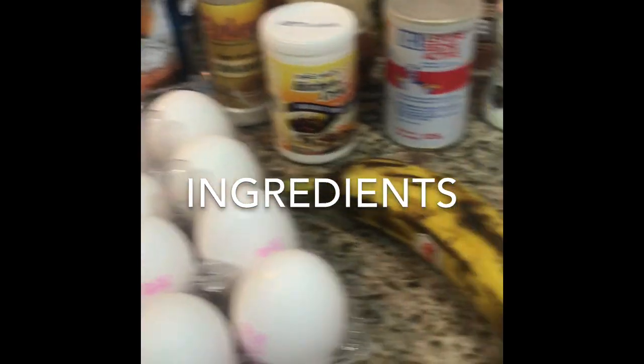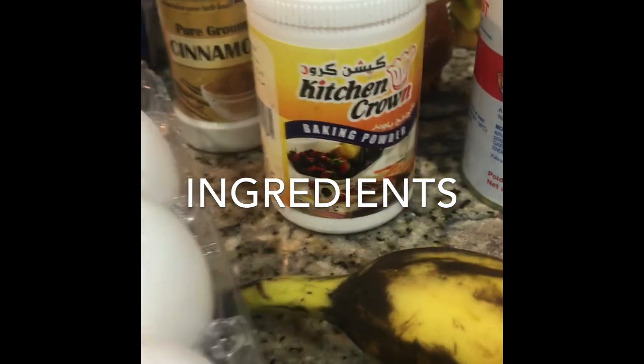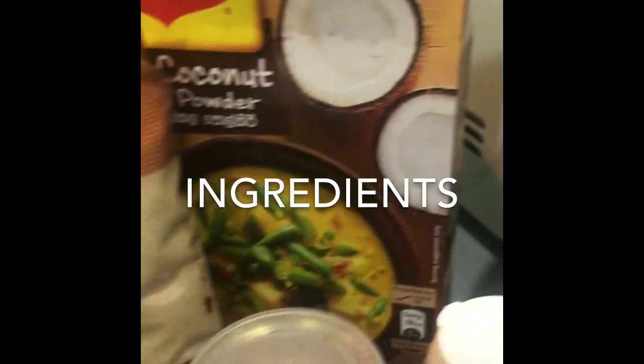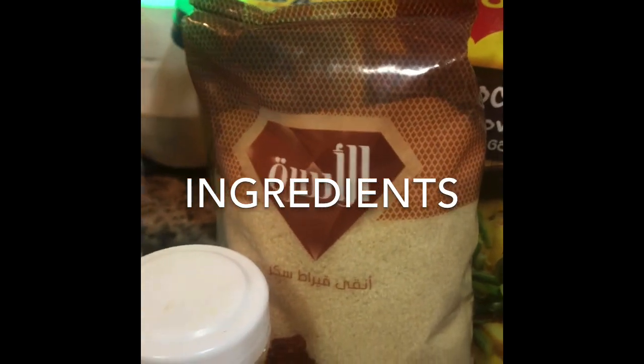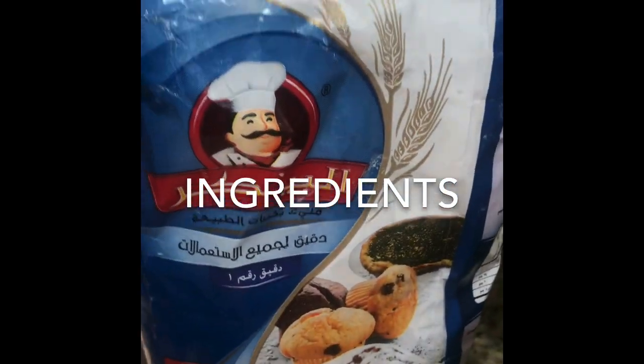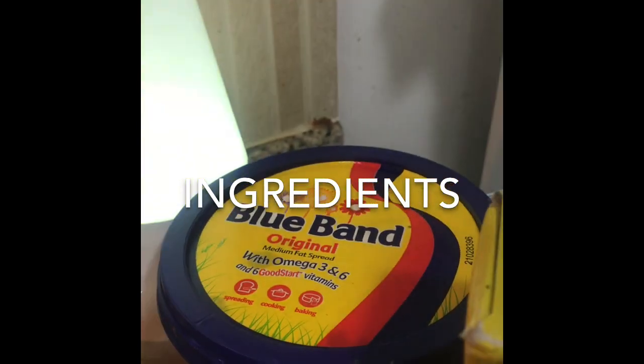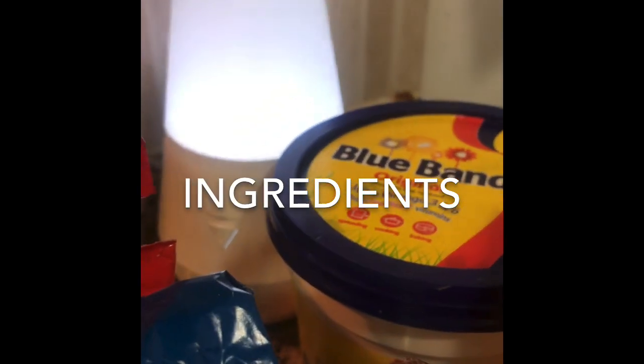I used two eggs, one banana, baking powder, yeast, salt, milk powder, sugar, all-purpose flour, cardamom, milk, and I like using this margarine — Blue Band. You can use any margarine you want or butter; it works so well.